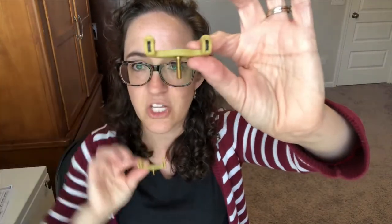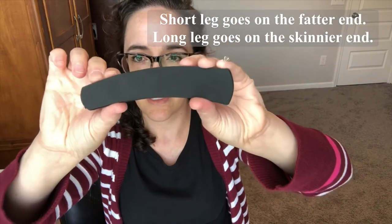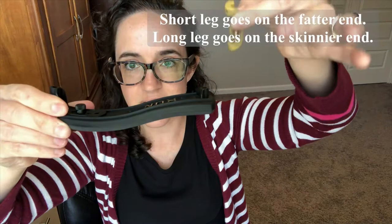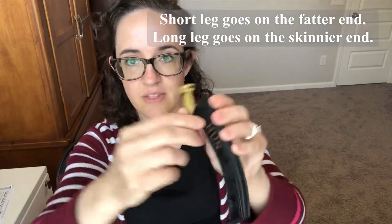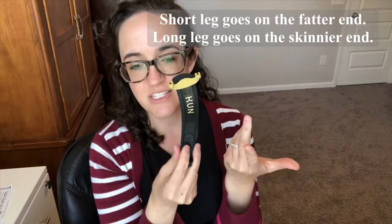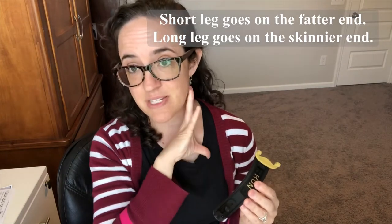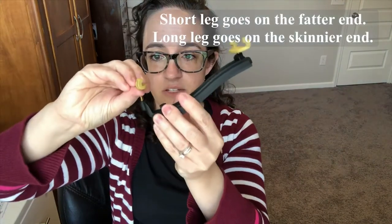Notice these little feet — one has a long end and one has a short end. The short end goes on the part by your shoulder. You'll see there's a fatter end of the rest and a skinnier end; the fatter end has that dip. Put the short foot into the fatter side and screw it in. You can decide how much to screw it in — that gives you a height adjustment. The longer foot goes on the skinnier side.